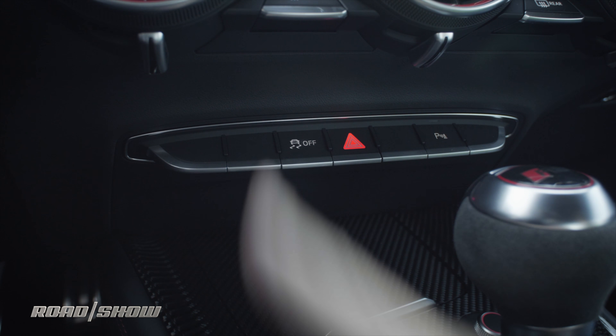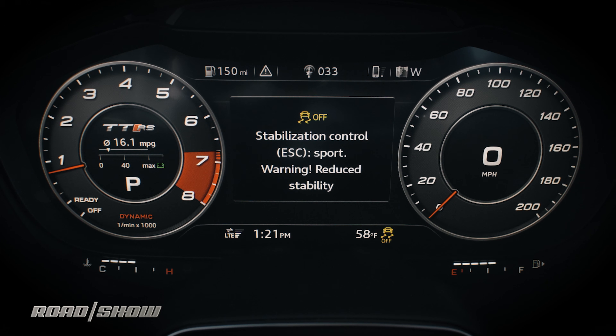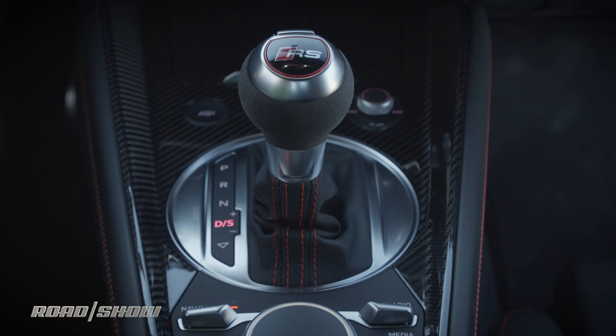The TT RS does have a launch mode and it's super fun. First thing you got to do is turn off those nannies, get rid of that traction control, make sure that your driving mode is in dynamic, which it is. I'm going to let the transmission shift itself in sport mode because it's going to be faster than I am, for sure.